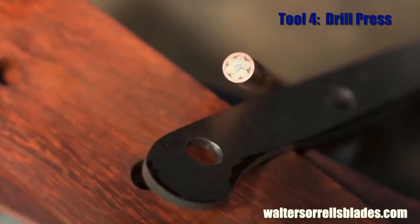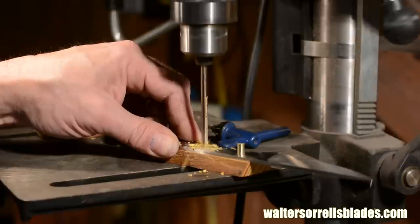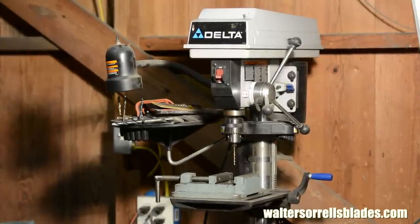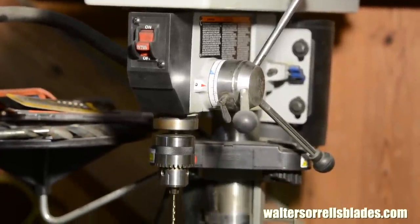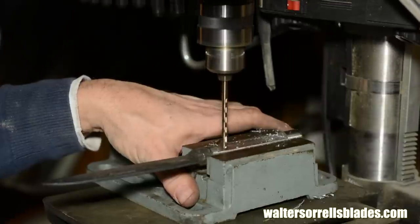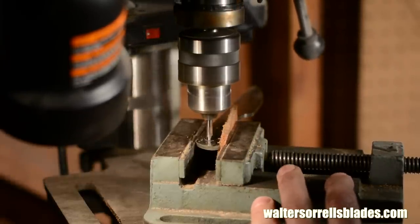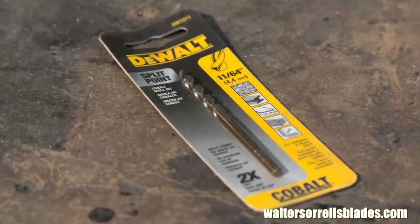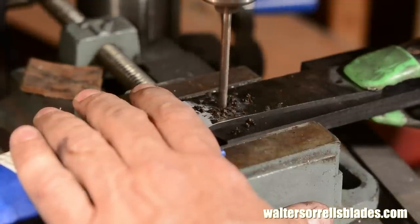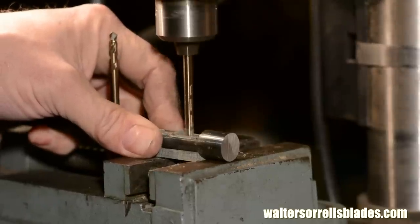Tool number four. Knives have holes, drills make holes. If you're really strapped for cash, an old hand drill or even a brace and bit will work. But if at all humanly possible, buy a drill press. A drill press will really improve the precision and quality of your drilling, and they're not that expensive — a good solid drill press can be found at places like Home Depot for well under $200. When you buy the drill press, buy a drill vise too. I recommend using cobalt drill bits, which last longer than high-speed steel and, unlike titanium nitride coated bits, can be resharpened without degrading quality.